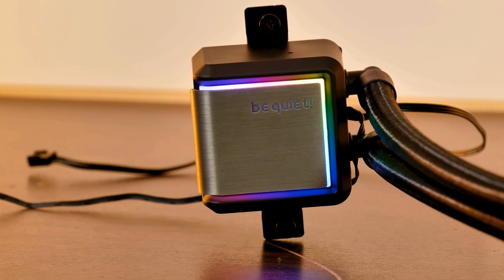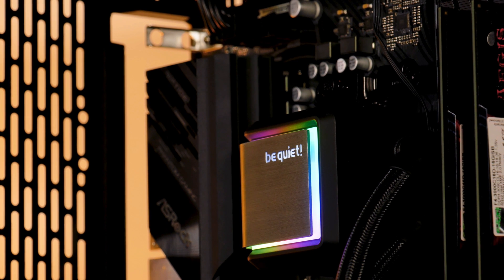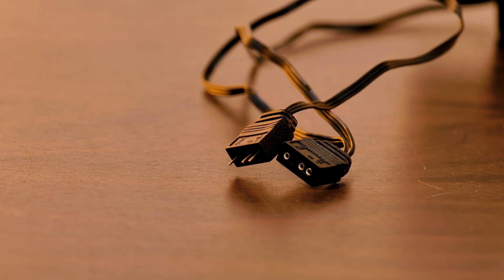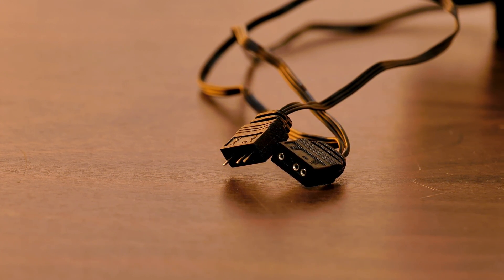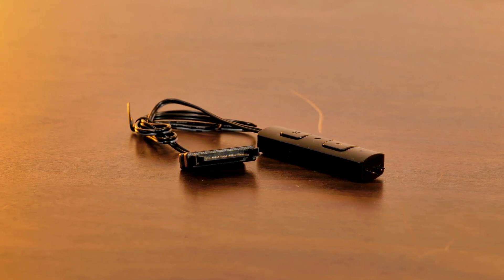This is pretty much exactly the type of water block cover you could expect from BeQuiet. But to make it better — underglow. By putting a bunch of LEDs underneath that aluminum style block, we get some nice looking underglow. The whole thing can be controlled using your motherboard's 3-pin ARGB header, but in case you don't have one, BeQuiet includes a SATA-powered ARGB controller.